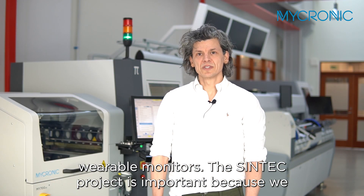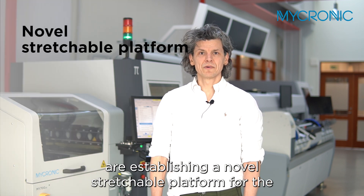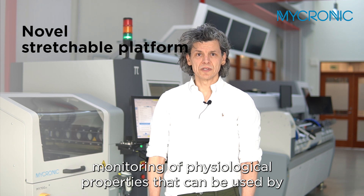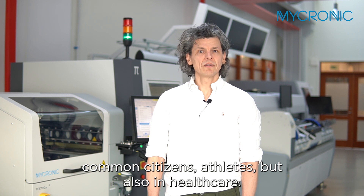The Syntec project is important because we are establishing a novel stretchable platform for the monitoring of physiological properties that can be used by common citizens, athletes, but also in healthcare.